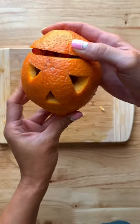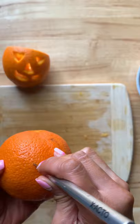Here's how to make fun jack-o'-lantern fruit cups for Halloween. First you're going to need a navel orange, and you're going to cut out two upside-down triangles for the eyes. I find that using a craft knife is best for this.